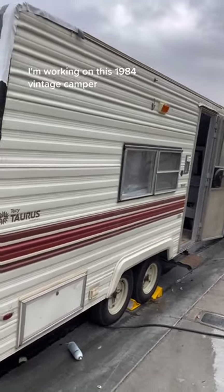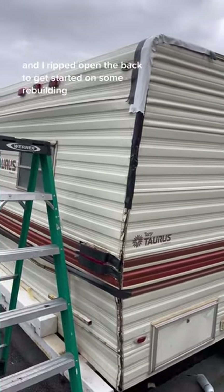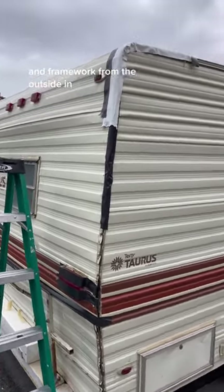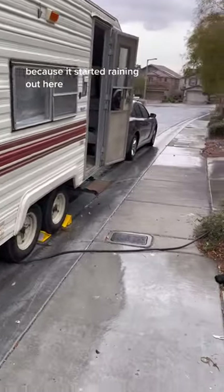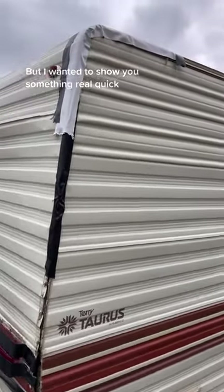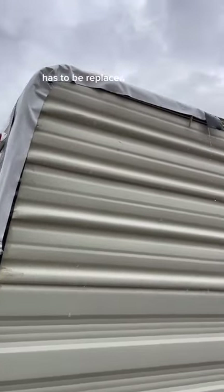I'm working on this 1984 vintage camper. I ripped open the back to get started on some rebuilding and framework from the outside in. Right now I just put it together and taped it because it started raining. Out here it's not even raining really hard, it's just like a light drizzle, but I wanted to show you something real quick. All the framework on the inside has to be replaced.